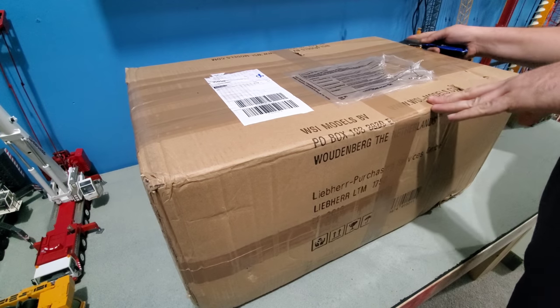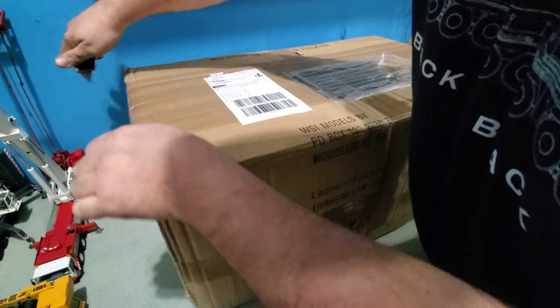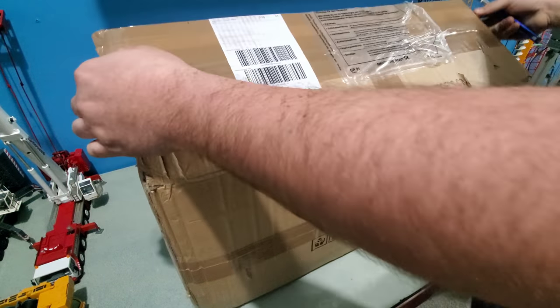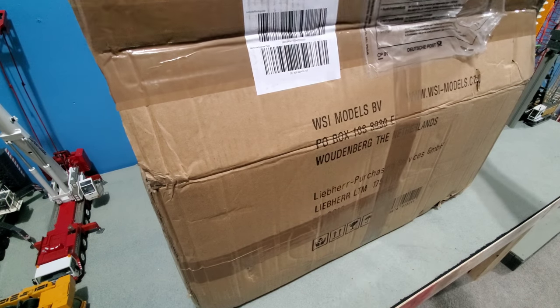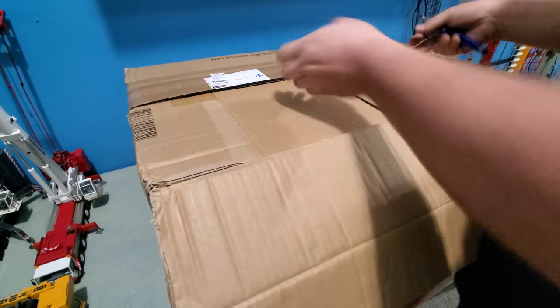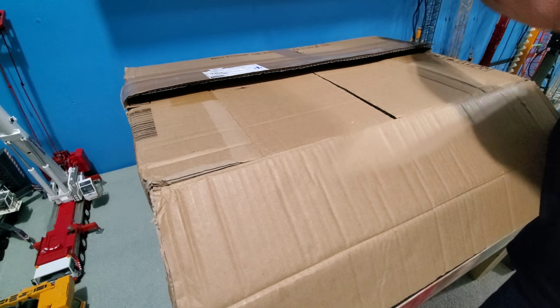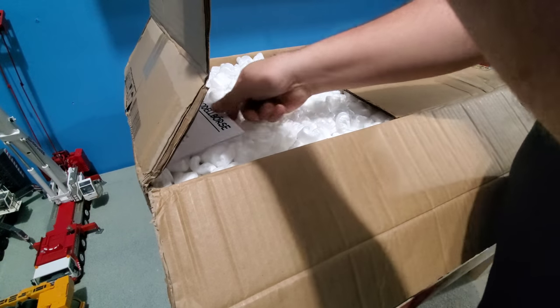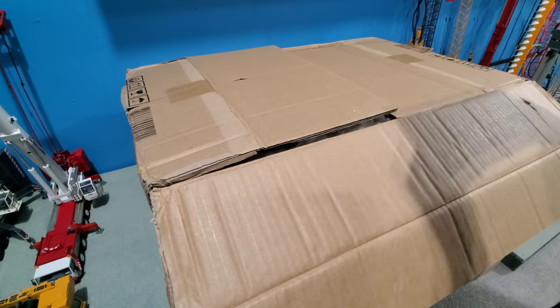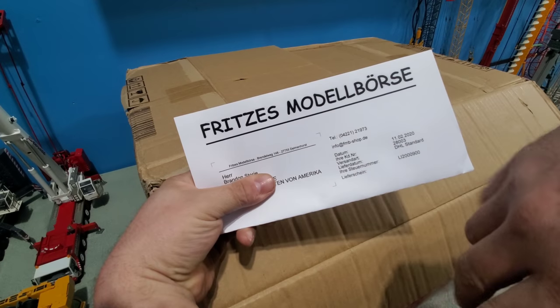It's been a pretty long time since I last had a model unboxing. You can see what it is right here: LTM 1750, long weighted model. There's where I got it from — F&B shop.